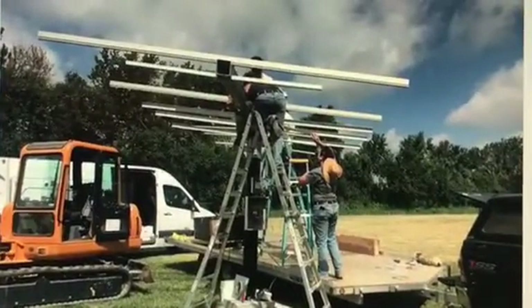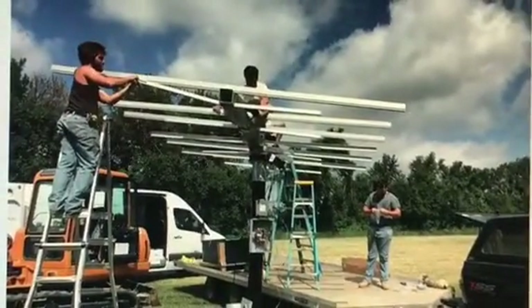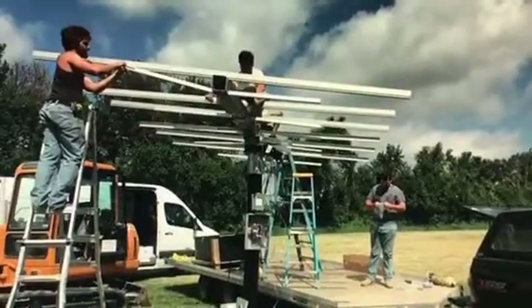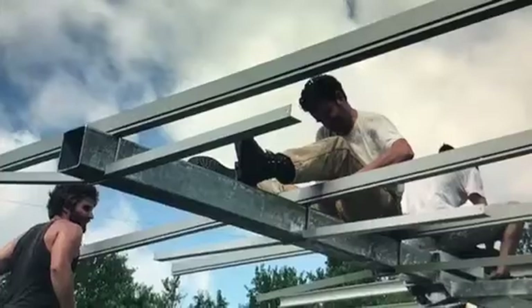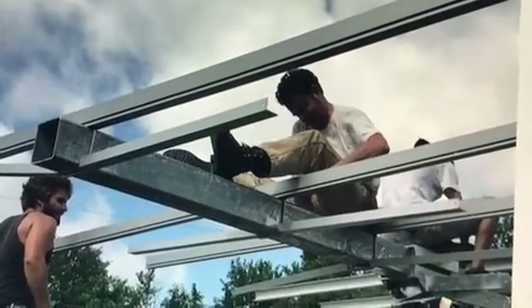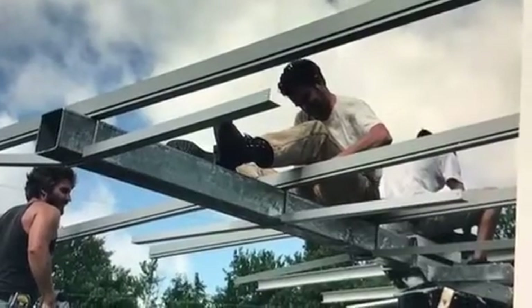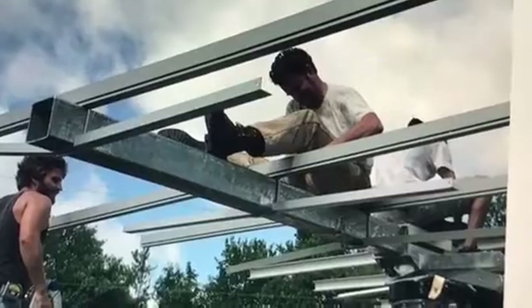Next thing was to install the rails and the struts. The struts are used to add wind load strength to the installation. You can see one there on the left being installed, and the main thing to notice is the technicians on top carefully measuring to make sure that the panels will line up with the rails.